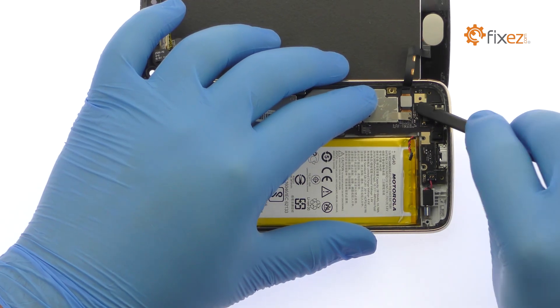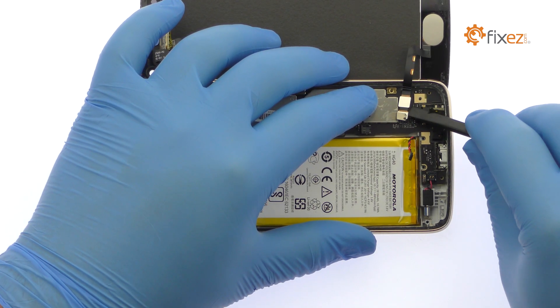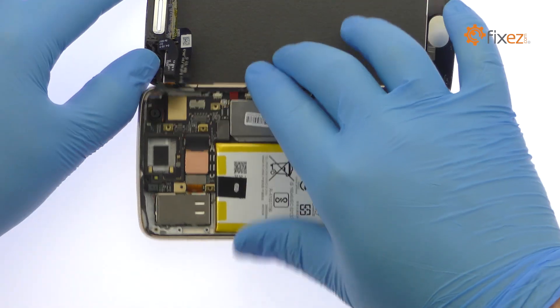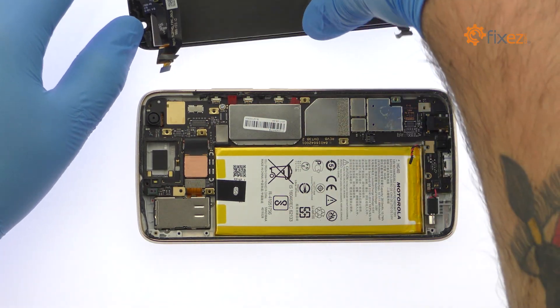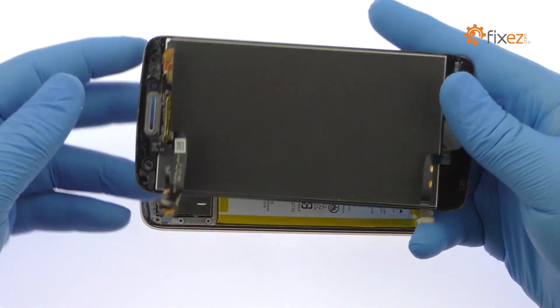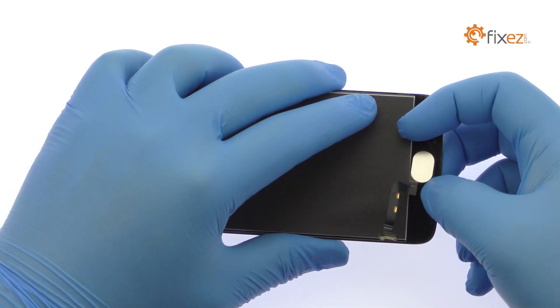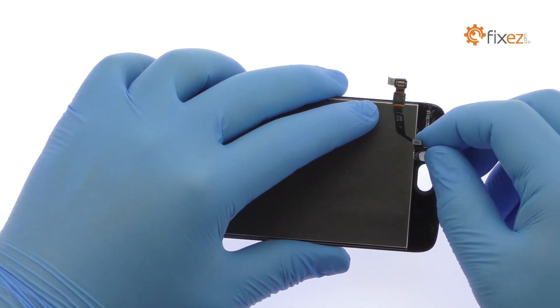Spudge up the fingerprint sensor connector and display cables to completely free the Moto G5 Plus screen. Decouple the G5 Plus fingerprint reader from the front panel.